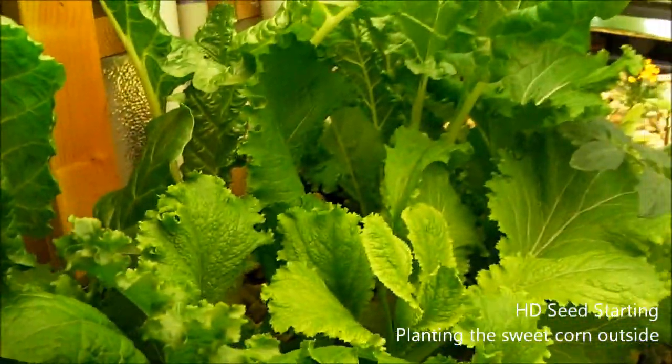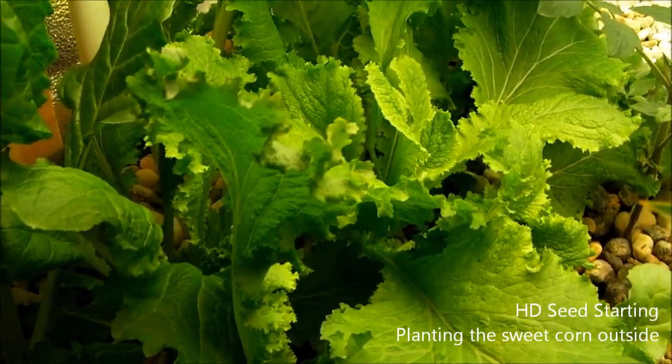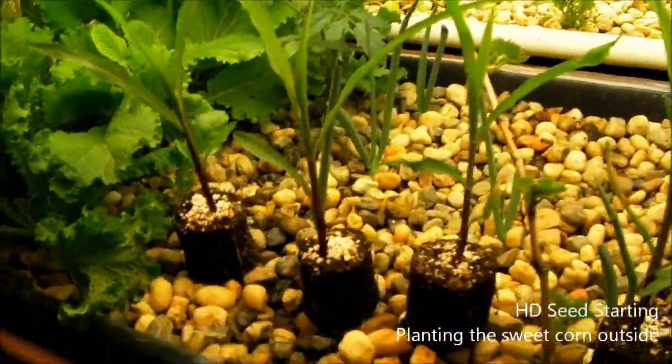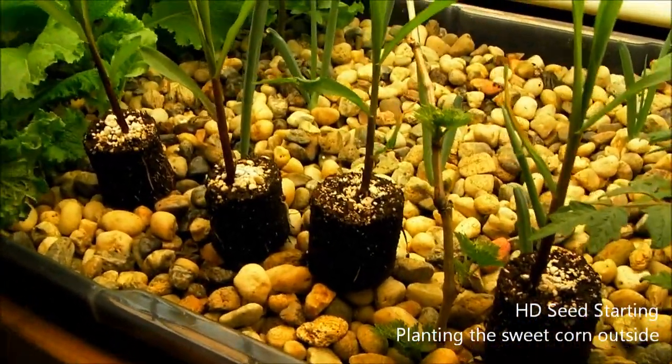We're going to do an update on the seedlings that we planted, about a week and a half ago. The first thing I'm going to show you is the corn. As you can see, we have four corn out of five that made it.